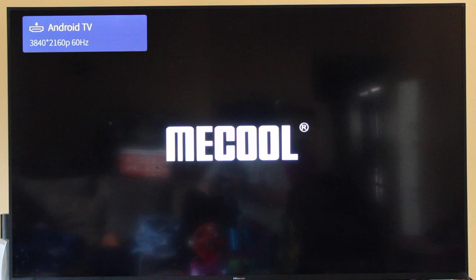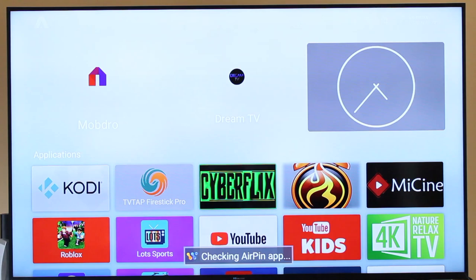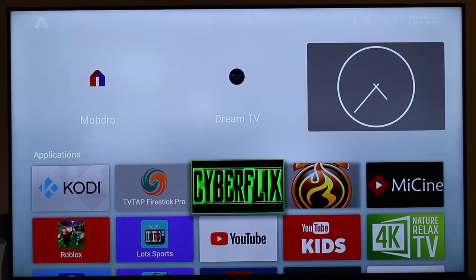Alright, so we start it up. It's a nice little graphic logo they have — Android logo. It's Android version 9, very fast, up-to-date operating system. It can run a lot of games and different media. Right here you see I have Kodi and all different types of TV and movie apps.